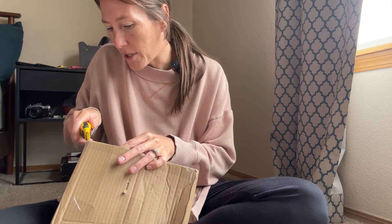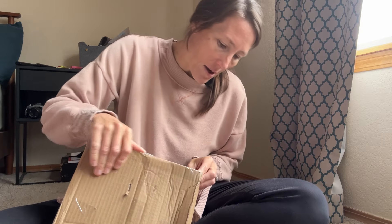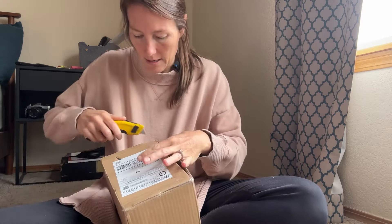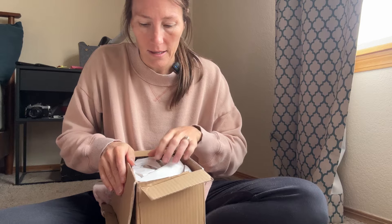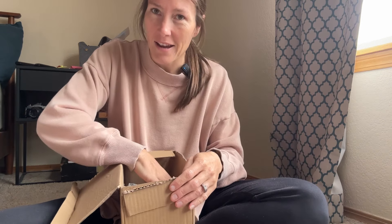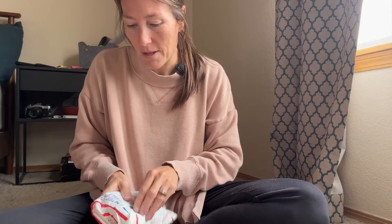They have several different versions of this camera and I was either passing them up — they didn't look great — or missing the auction altogether. So I finally pulled the trigger on one. Let's see what we have here. The way some of these places wrap things can be funny to me — some of them are wrapped with an insane amount of bubble wrap, some aren't.